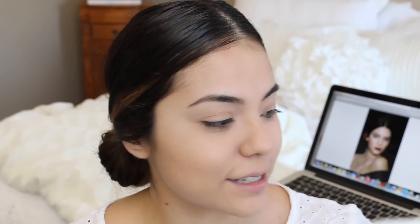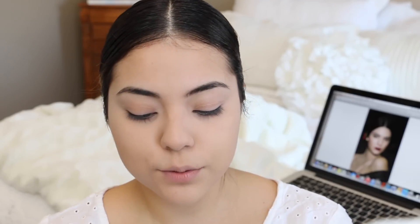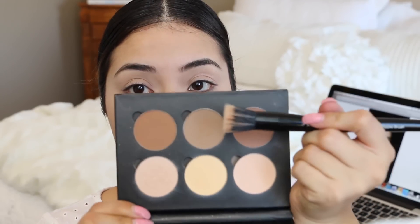Next we're going to do a very light contour, because she does have a contour going on. I totally creeped on her photos to get a grasp of what her makeup was actually like. I'm going to be using my Anastasia Contour Kit in the light to medium shade, using this middle contour color and just briefly contouring a little bit.